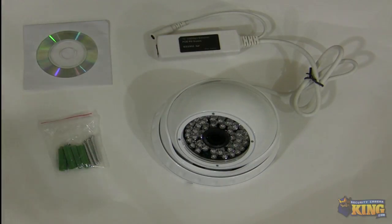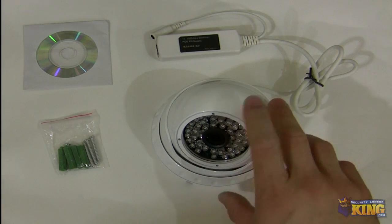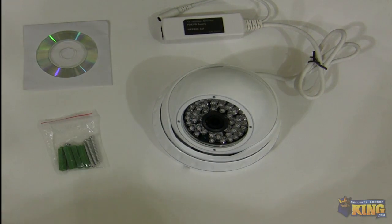This particular camera offers a 2 megapixel resolution, so it's 1920 by 1080. It uses an almost one-third-inch CMOS Aptina sensor and comes with a 3.6 millimeter lens. It can see in complete darkness up to 50 feet when the IRs are on, with about 48 pieces of LED, providing enough illumination when it's completely dark.